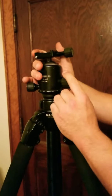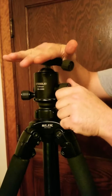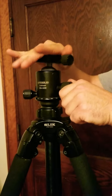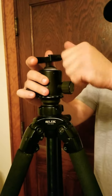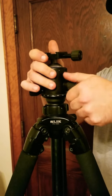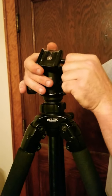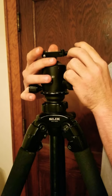The ball head's got several functions. It's got your knob which frees the ball up — this allows you to swivel 360 degrees any which way that you need to. The knob up top tightens down onto your plate that attaches to your rifle. It's got a special safety feature where you tighten it down in the dovetail and that tightens onto your plate.